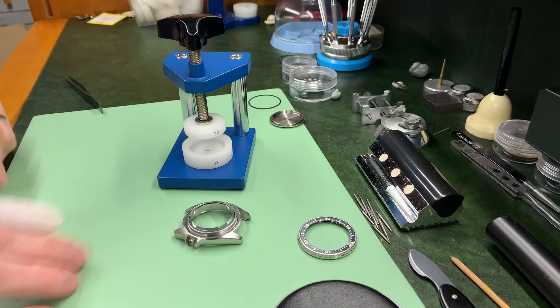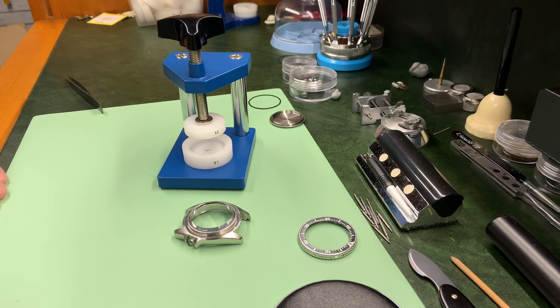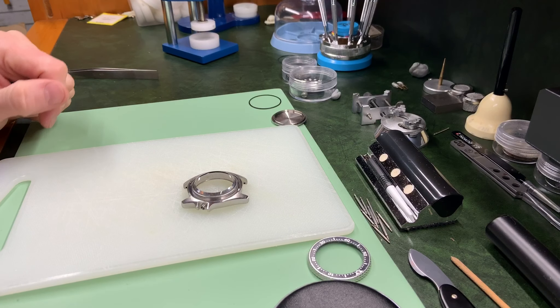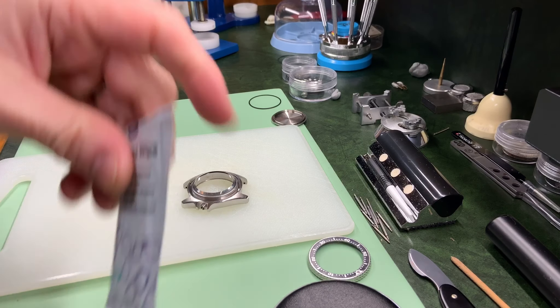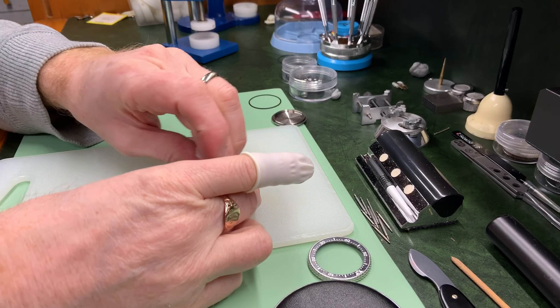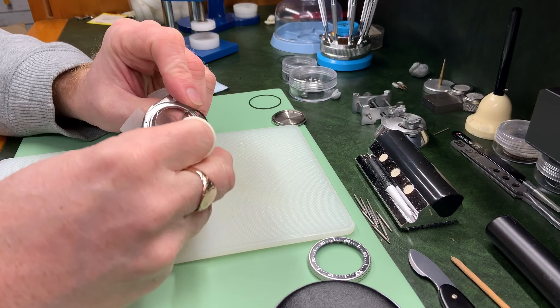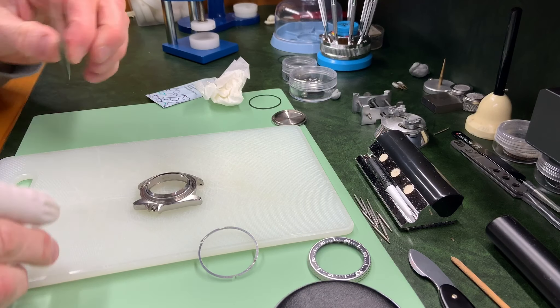All I've got to do now is refit the bezel, and then I'll put the movement back in and you can see the finished watch. I'm using my fingers — I had a vain attempt to put finger cots on to prevent fingerprints but that didn't make any difference, so I use glasses wipes. That'll get off any grease on both sides, and I'll do that a little bit better later on.